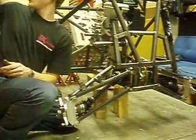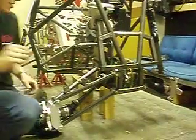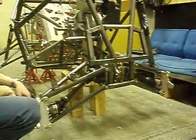Spectacular. We engineered it right the first time. Spectacular.